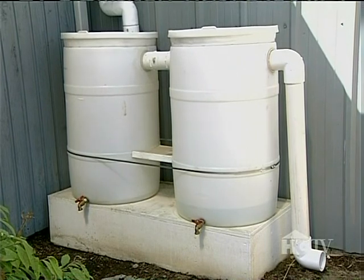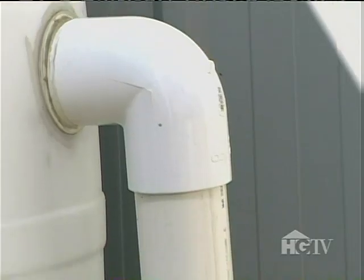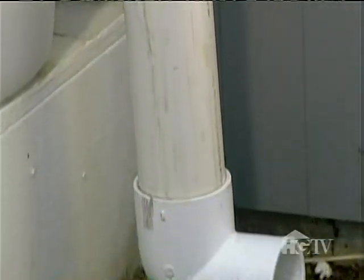Just make sure to redirect surplus water. When you install your rain barrel, you want to be sure to have an overflow pipe so if you do get a good rainstorm and the barrels are filled, the excess water can escape through the overflow pipe — and you definitely want to make sure that it's aimed away from your foundation.